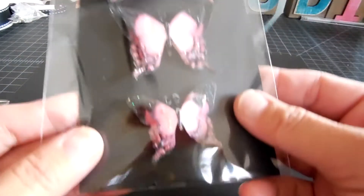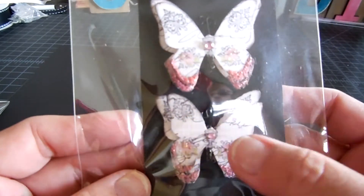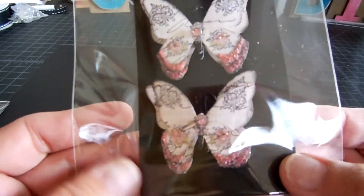And then this one — this is another one with the graduated sizes. And then this is one of my favorites as well. It's got the script stamped onto it, and then it's got the pink bling and then the chunky glitter at the bottom.